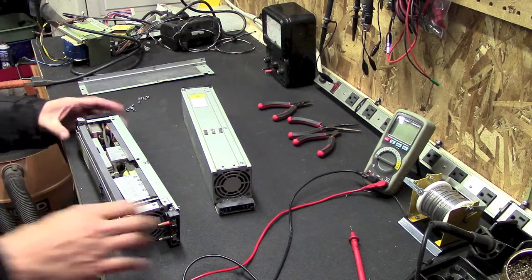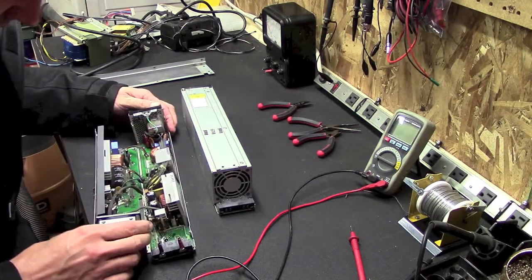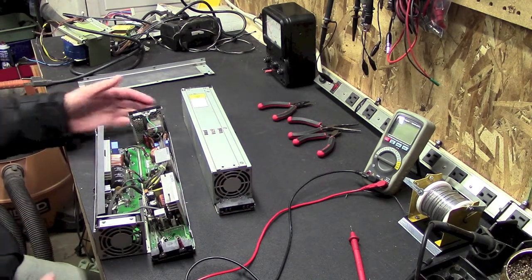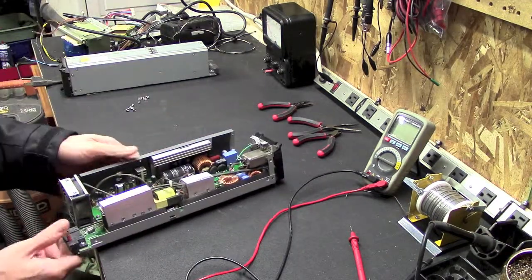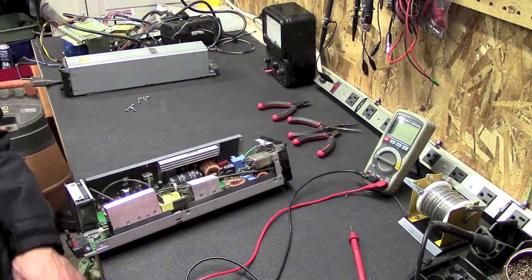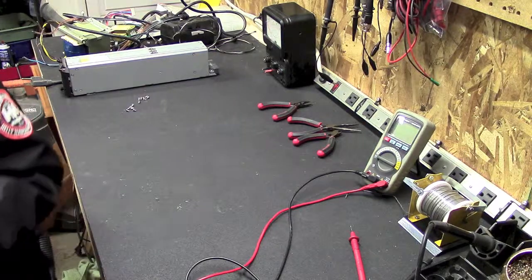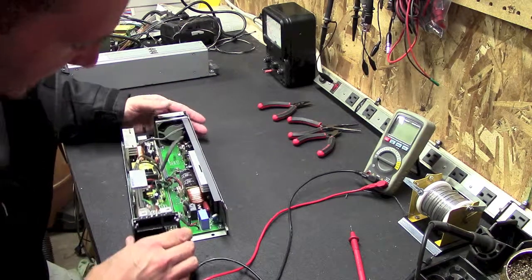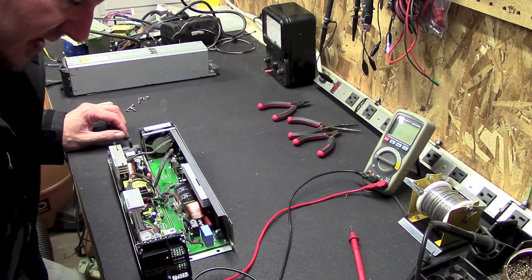I took all the screws out of the case, and there you can see — it's just kind of grimy in there, there's some dead spider. You can tell it's been running for a while. I'm going to dust this out first before I do anything — that's disgusting. There, I got her all dusted out, it's a little cleaner now. So as I was saying, we need to figure out how to isolate the DC ground from the AC ground.